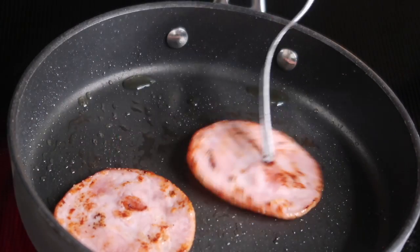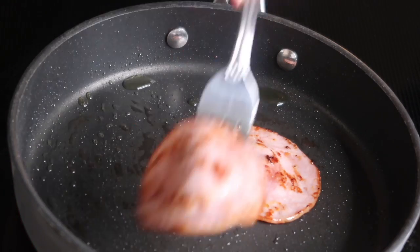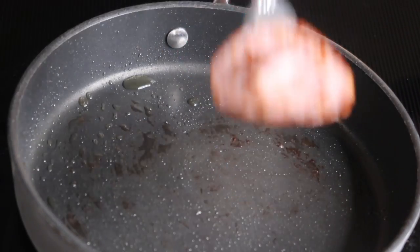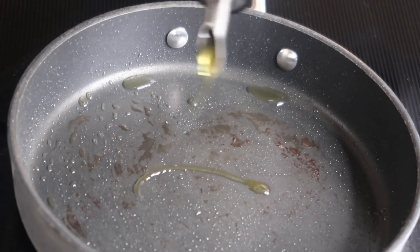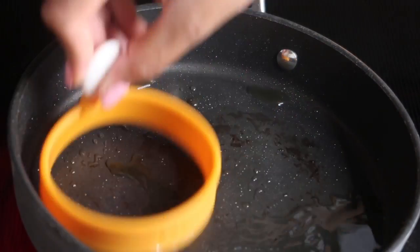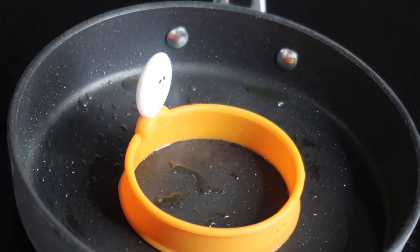Okay, so now that our Canadian bacon has browned up a little bit, we're going to go ahead and remove that from the stove. And now it's time to start cooking our egg, so I'm just going to put a little bit more olive oil down.